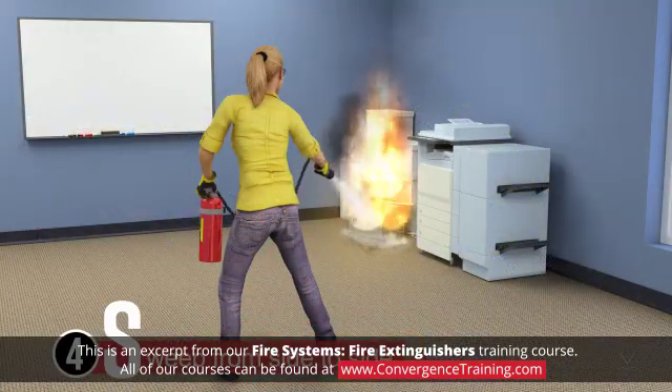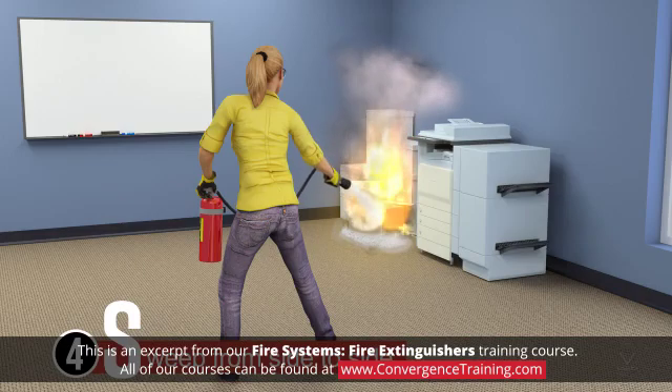4. Sweep from side to side at the base of the fire until it appears to be out.